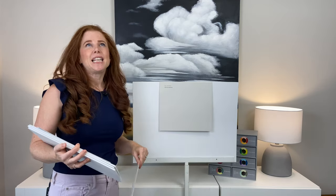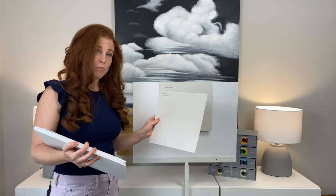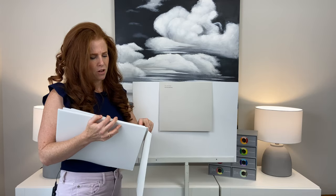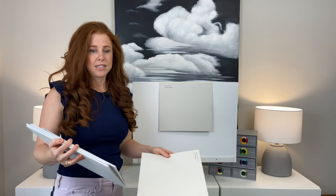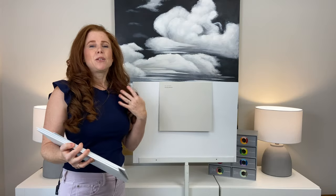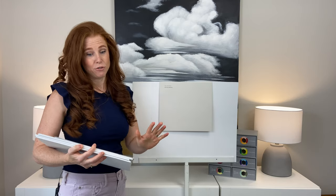If you have a north-facing room and you're finding City Loft is looking a little bit grayish, you might bump up to something like Aesthetic White or White Heron, which we'll look at shortly. But if you have a south-facing room or a room with some really solid western sunshine, the little gray in there might help slow things down a bit, so you don't have really warm-looking walls but you also don't have gray.